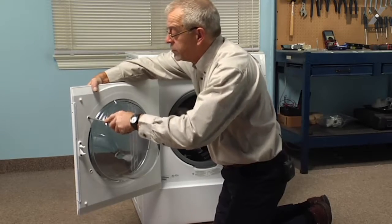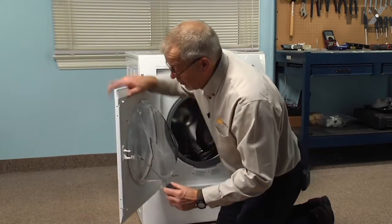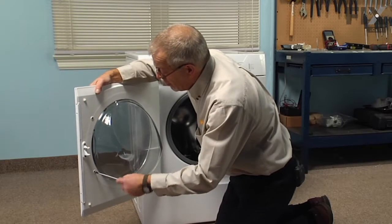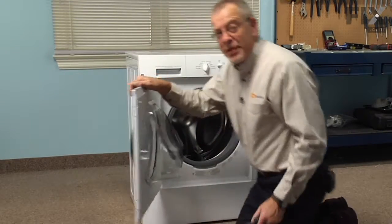Take caution not to over tighten them, check the fit on the front, and our repair is complete.